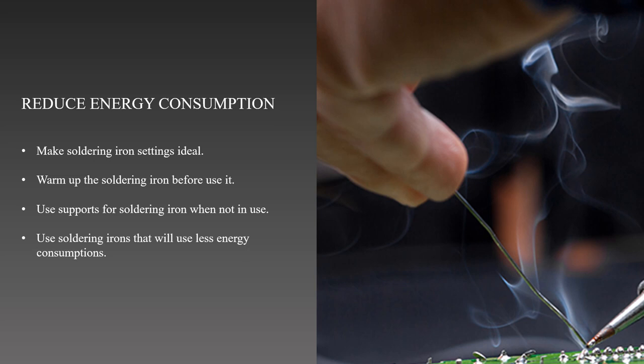This will prevent any accidental burn that can cause a hazard and also can reduce the usage of energy. Lastly, we can invest in buying soldering irons that are specifically made to consume less power and that are energy efficient. We can choose various models that save energy when we use them.